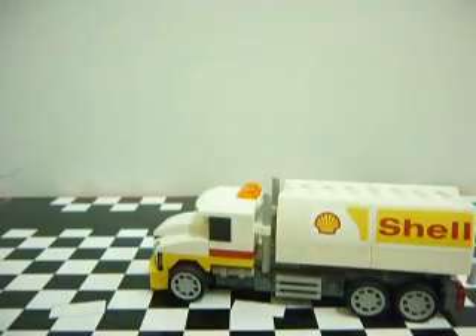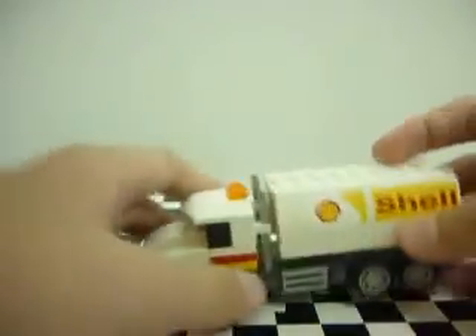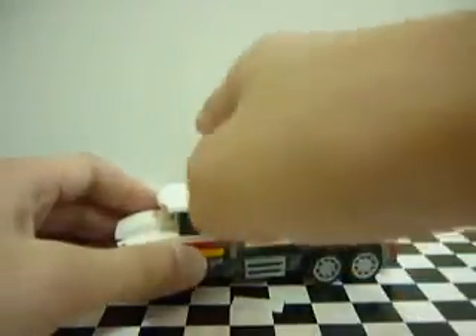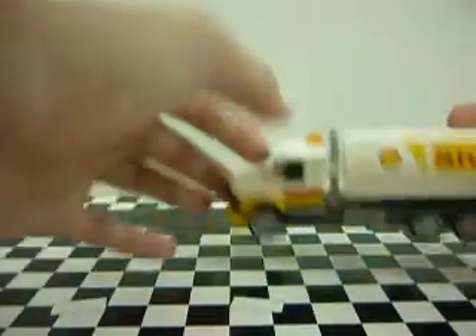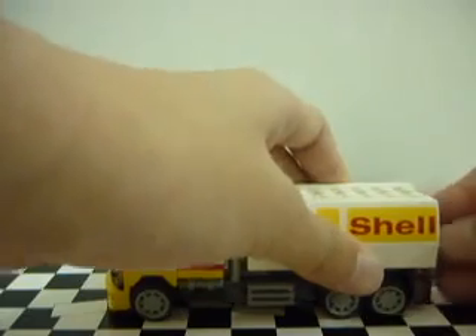I also wish they would do container trucks. I mean, you know, one of those big container trucks. I wish they did container trucks, and if they could split up here and do a turning mechanism, then it would be great. But still, pretty nice. And you get 92 pieces, so I really like it.